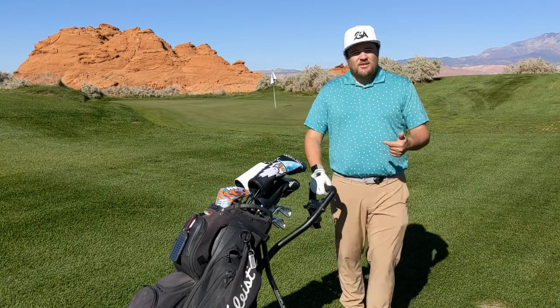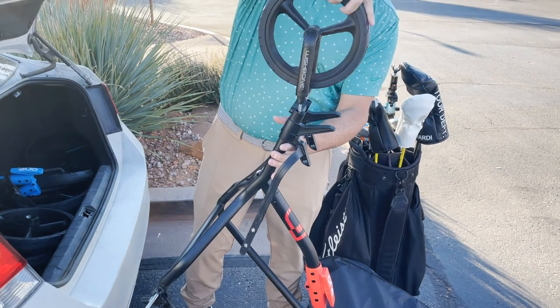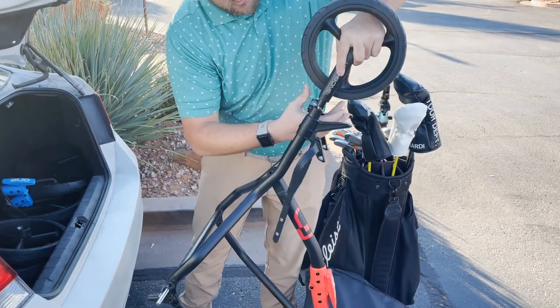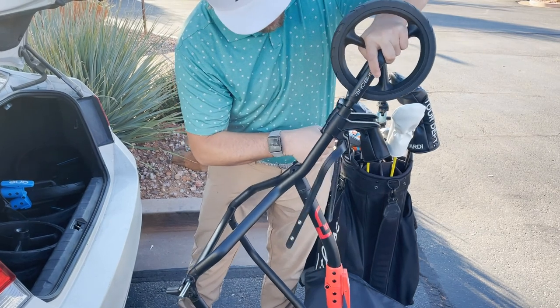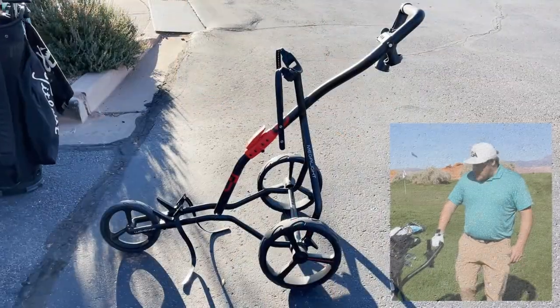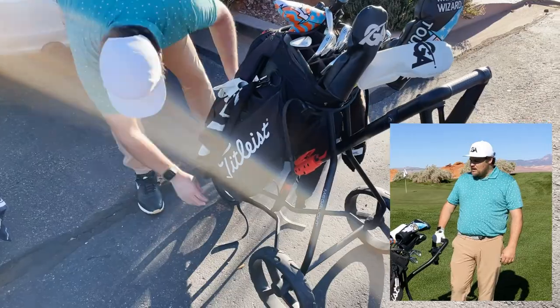It's actually pretty easy to assemble — the wheels really do just snap into place. The front wheel has two rods that go in and it does take a little more effort; you kind of have to slam it in a little bit. But that makes sense because a lot of the weight is at the toe of the cart.